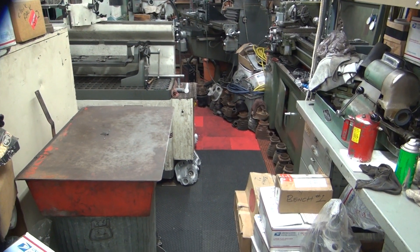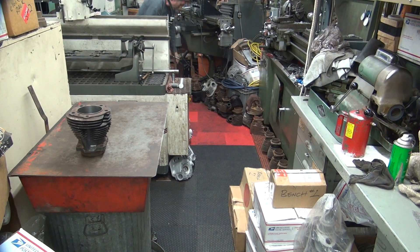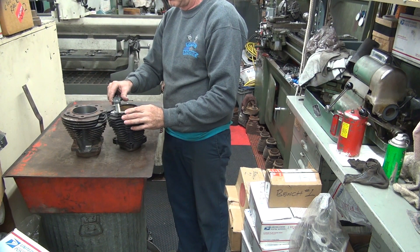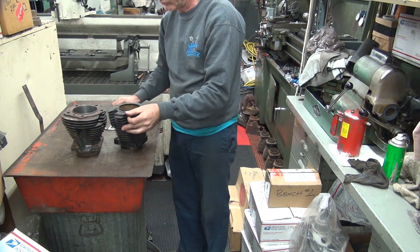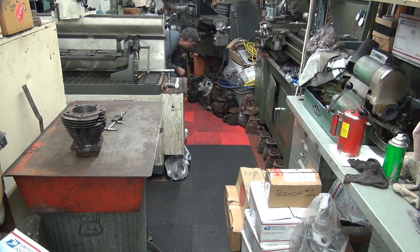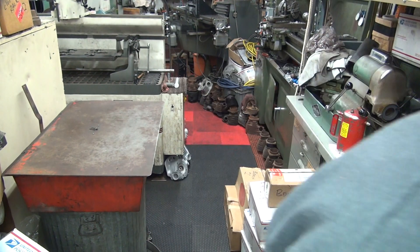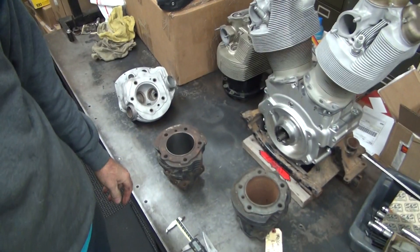Let's go see if I've got a Sportster laying around. Yeah, there's one down here - a Sportster cylinder. Nope, that's 3.4. Not even close. So I haven't got a clue what the hell the plan was on that one, but they definitely screwed that thing up. That's a junk cylinder.